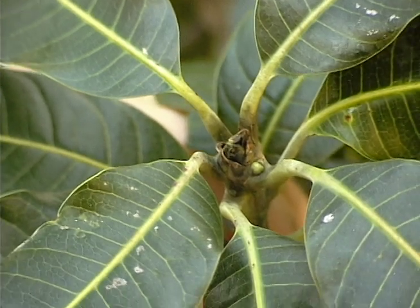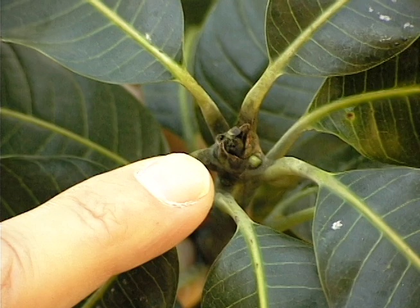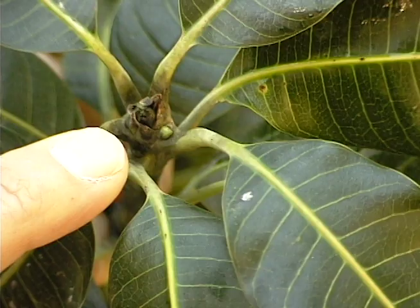This is the terminal portion of a mango stem and what we're viewing are the first signs of mango flowering. The terminal bud is just beginning to swell, as well as a lateral bud, and these will lead to the formation of flowering panicles.